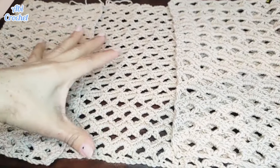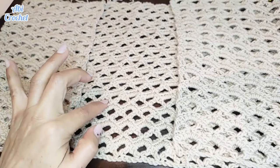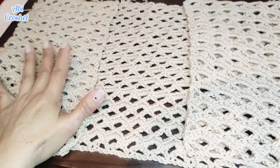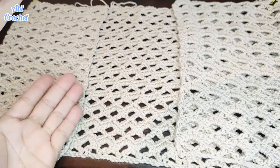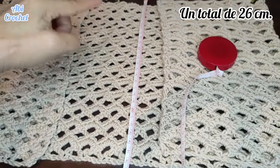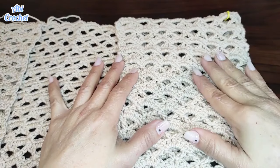Yo tengo tejida ya todo el largo que necesitaría, hasta la parte donde le voy a hacer los brazos. Para que tengan una idea, contados tengo un total de 14 motivos. Cada uno de estos agujeritos viene a ser un motivo; contando a partir de la línea de las cadenas iniciales, tengo 14 motivos, que es el largo que le voy a dar. Esto también dependerá del largo que quieras: si lo quieres más corto lo dejas menos, si quieres más largo vas tejiendo más vueltas. En centímetros son un total de 26 centímetros desde las cadenas iniciales.